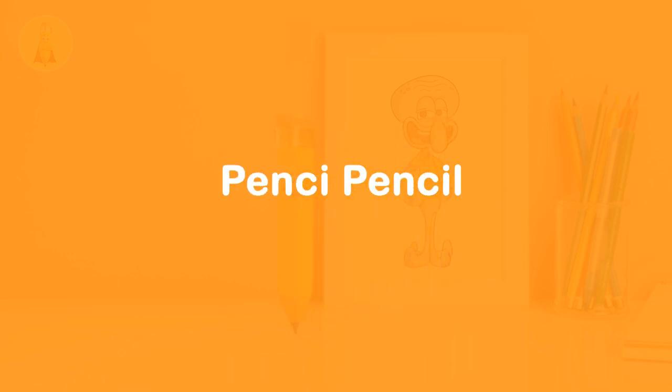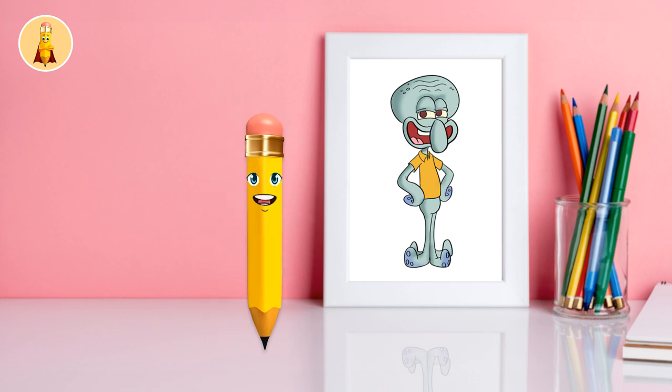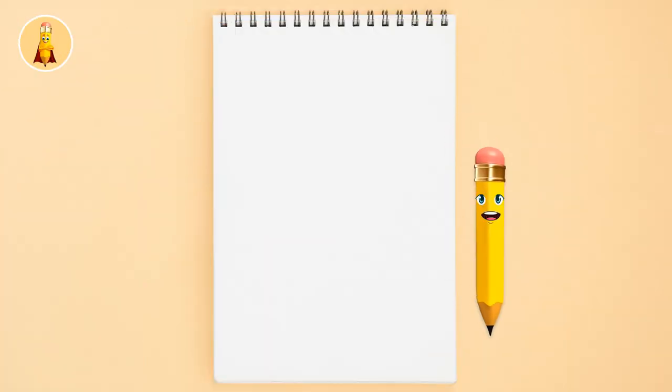Pensy Pencil. Hello kids! Today I'm going to show you a super fun way to draw Squidward from Spongebob. Are you ready? Let's get started!